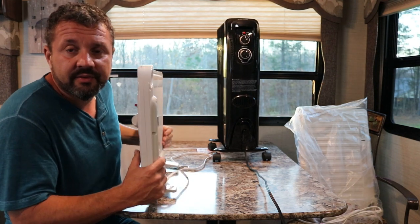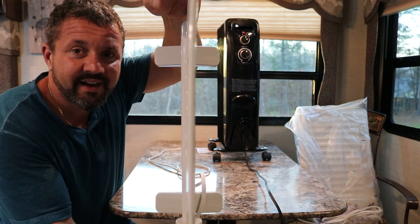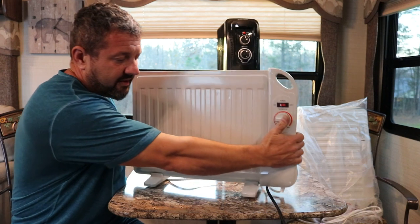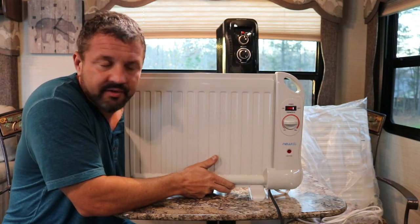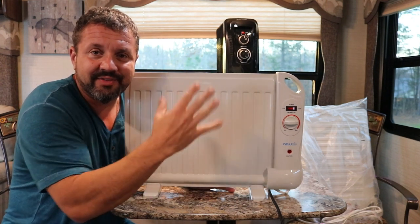Now I found these and I bought three of them. Look at how thin it is. It's got a little simple knob, you turn it. This thing is pretty good. The reason why I bought three is because they weren't bad priced and they only pull 400 watts, and they're the radiator type.